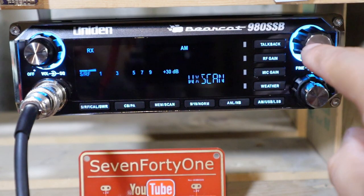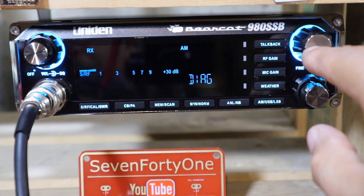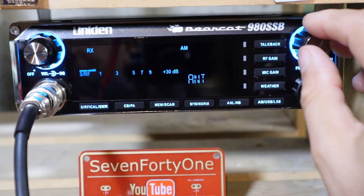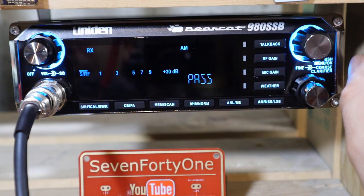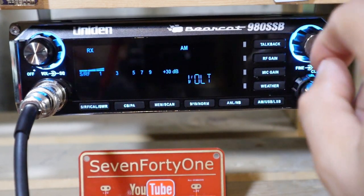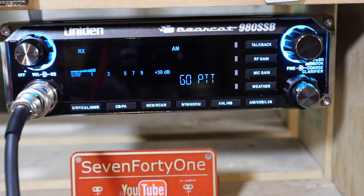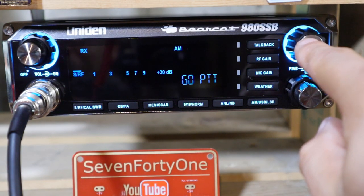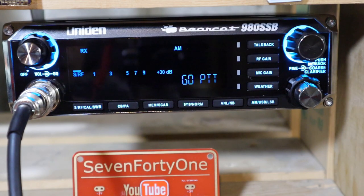The next item in the menu is weather scan — pushing in simply toggles it on or off; I'll leave mine on. Next is diagnostic mode, which has three choices: voltage, RF output, and antenna test. For voltage, the radio reads 13.8 volts and says it passes. For the RF out test, I key the mic and the radio passes. For the antenna test, I key the mic again and it passes as well.